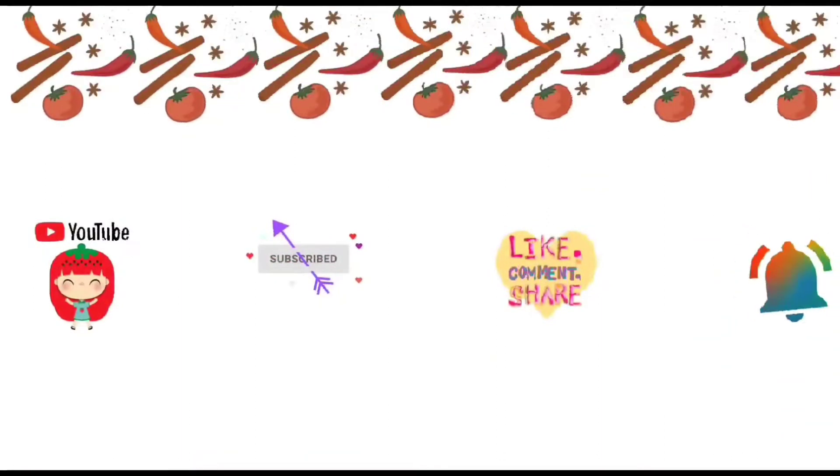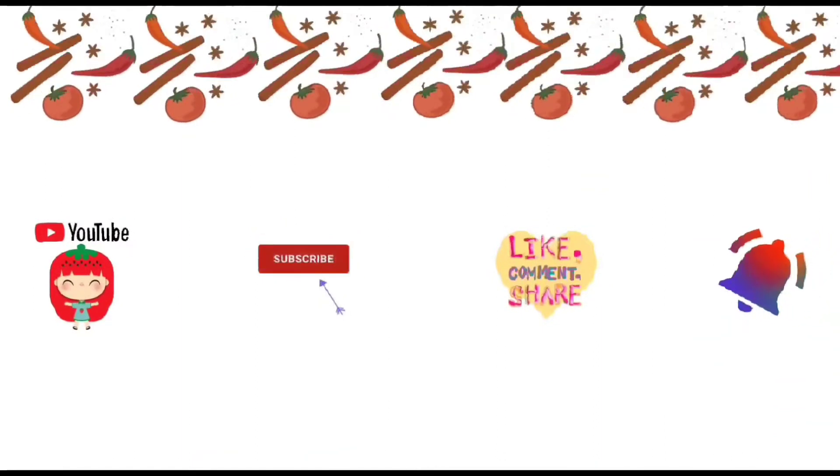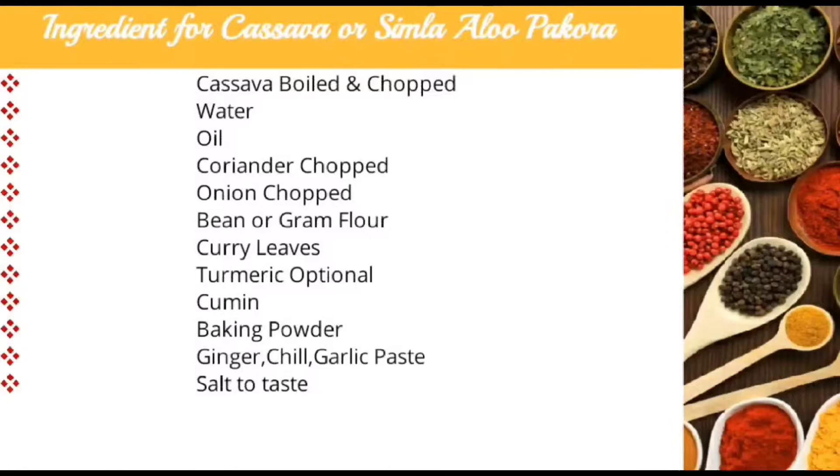My friends, if you like my channel please subscribe, like, share, comment, and hit the bell icon. Today we are making cassava or similar aloo pakoda. Following are the ingredients.